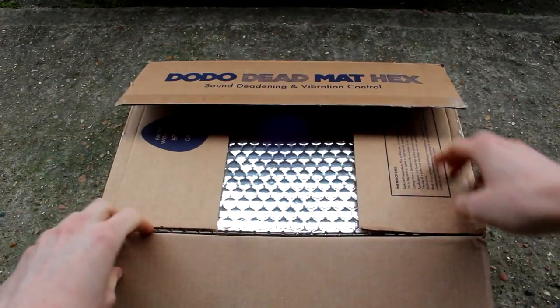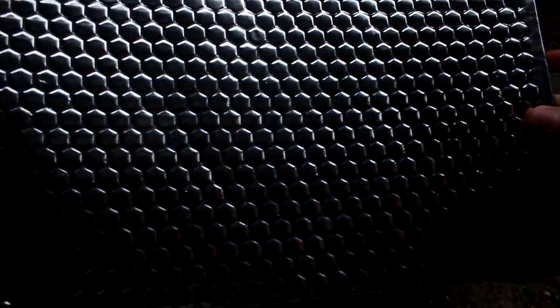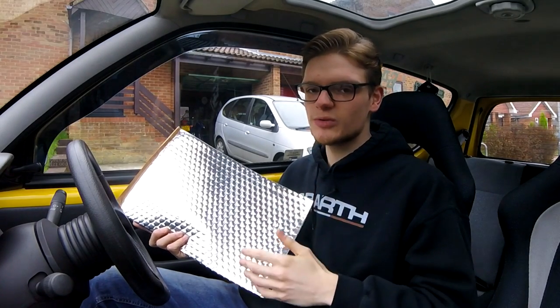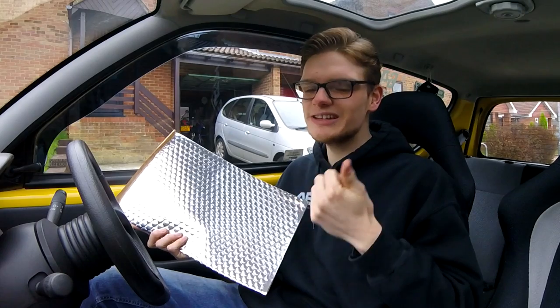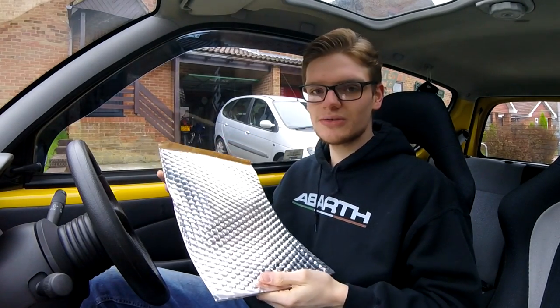This is called Dodo Deadmat. It's a brand name but basically it's sound deadening and sound insulation. These are self-adhesive pads that go over the floor pan of the car, on all the bare metal, to deaden the sound down. It blocks out some of the rattles and vibrations and makes things a little bit less hollow and unpleasant sounding. I'm well aware this isn't going to completely solve the problem — it's no way going to turn this little 90s Fiat into a Rolls-Royce Wraith. But if I can make it a bit smoother, a bit more refined, a bit quieter and easier on the ears, I will be very happy. I bought 30 square feet of this stuff and it was around £35 for the pack.